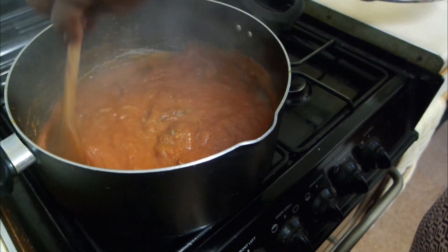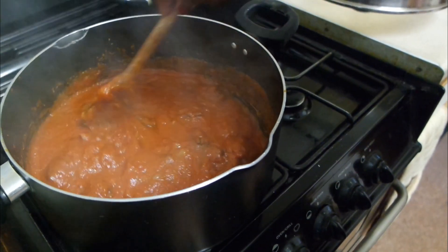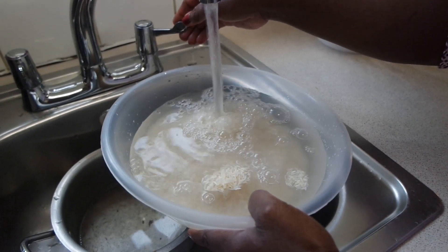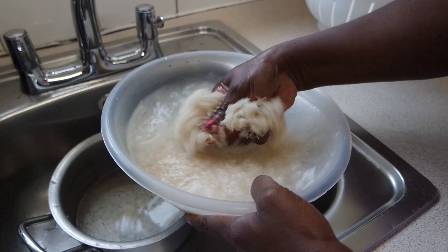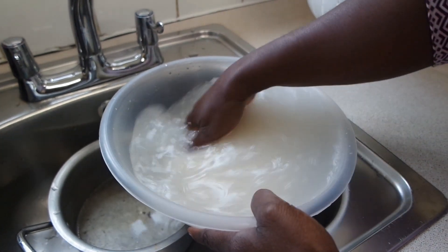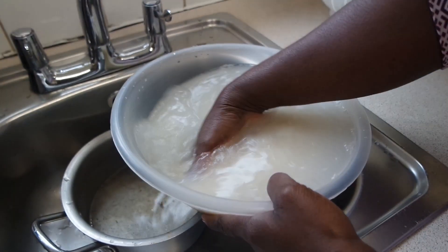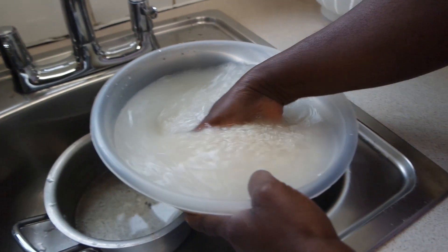Then add in the rice. After another five minutes, you add in your raw uncooked rice — wash your rice first. This is about four cups of Tilda Basmati rice. Please make sure you wash your rice so it's not starchy when it goes into the main stew.